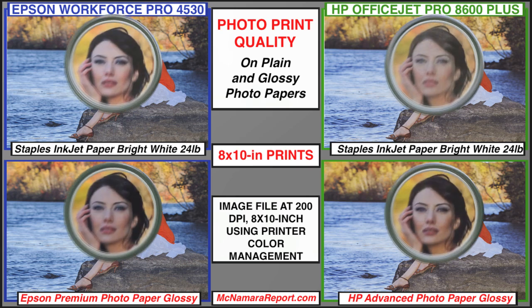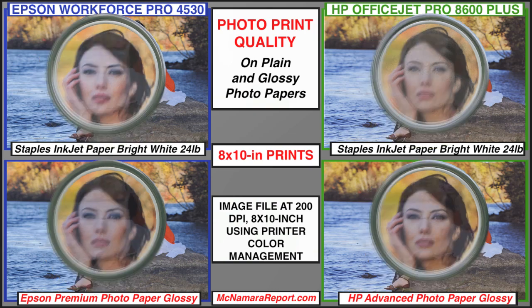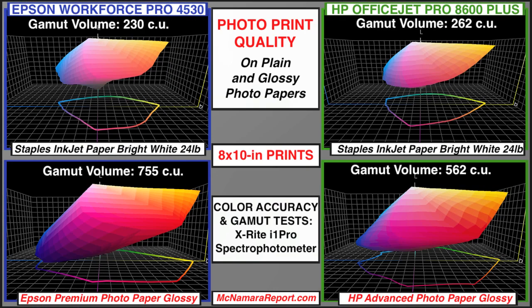And finally, in image quality comparisons made on matte and glossy photo papers, the Epson print showed slightly more pleasing contrast, higher detail, and color saturation, as well as a much wider gamut on glossy photo papers. However, the HP gets bonus points for its ability to print high-quality, borderless photos.